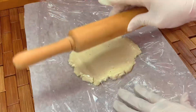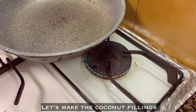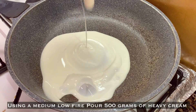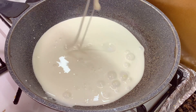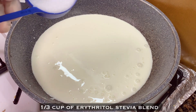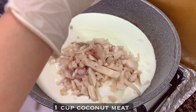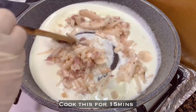Now let's make the coconut filling. Turn on the gas on low fire and pour about 500 grams of heavy cream, all-purpose cream, or coconut cream. Add one third cup of erythritol or any sweetener you prefer, and one cup of coconut meat. Cook it for about 15 minutes.